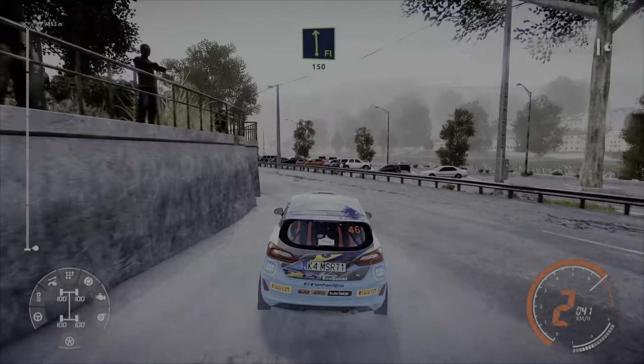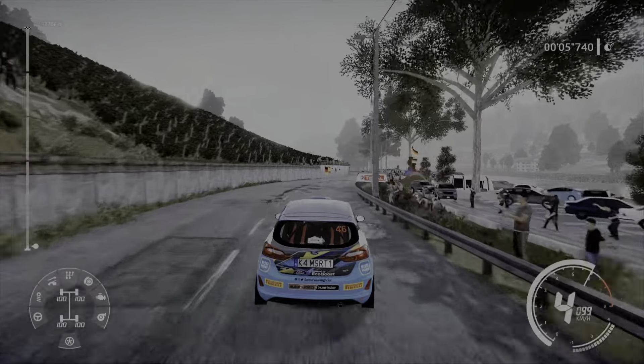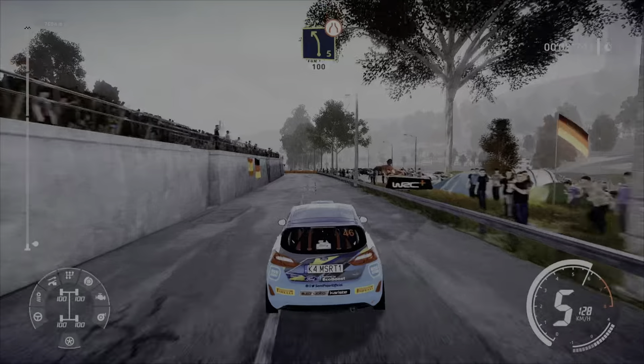Flat left short, widens 150. Caution, left 5 narrows 100.